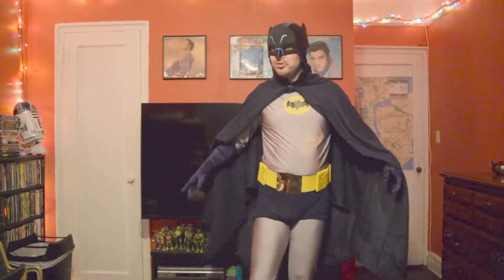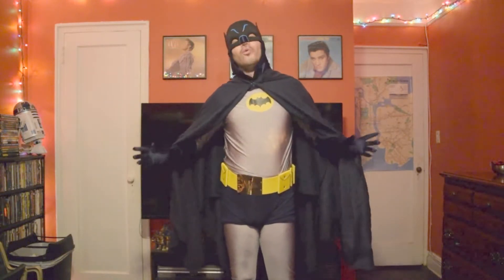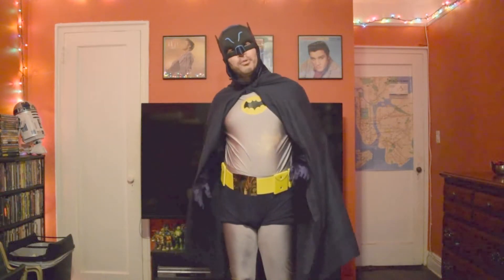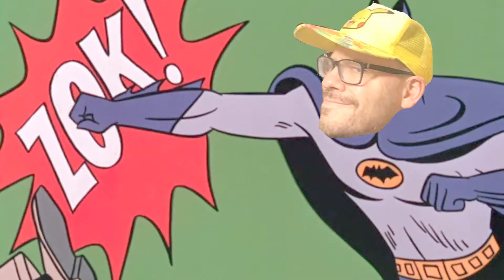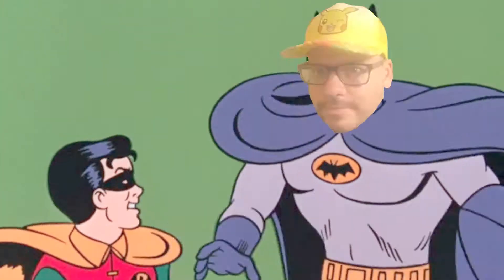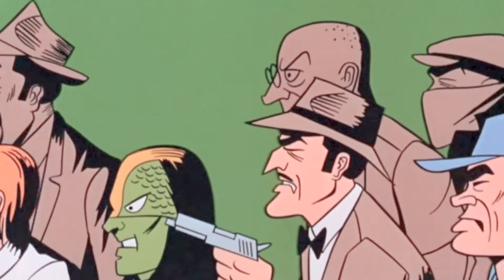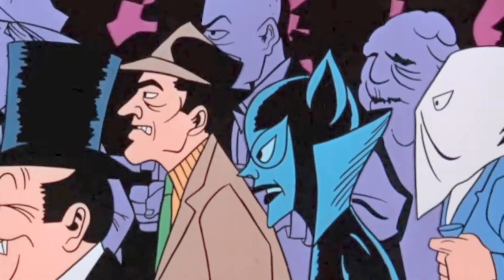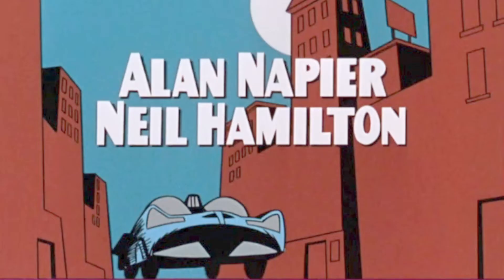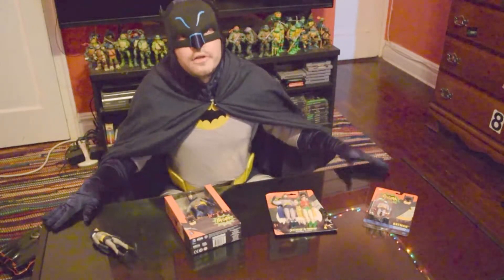Greetings, fellow YouTubers and citizens of Gotham. I'll give you one guess to figure out which type of action figure we're going to be reviewing today. And if you say Superman, you're an idiot. And that's because it's not Superman. Of course, it's Batman.